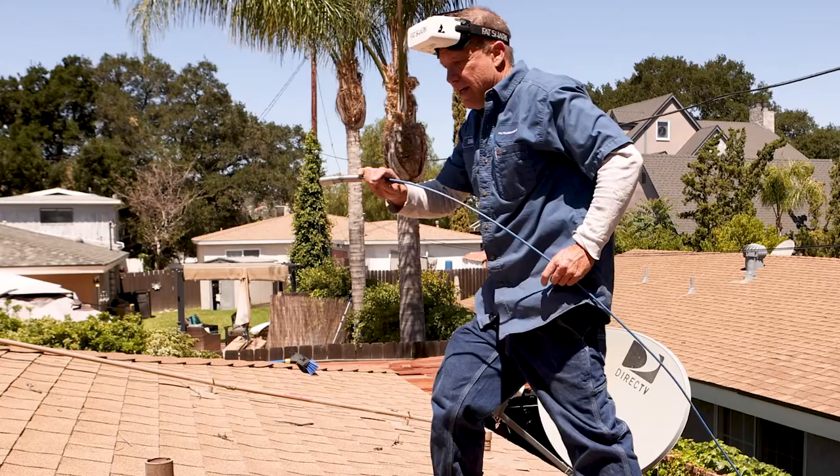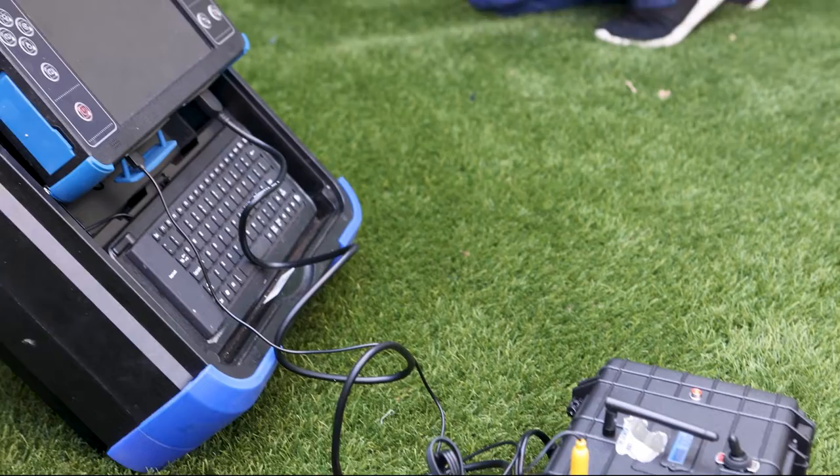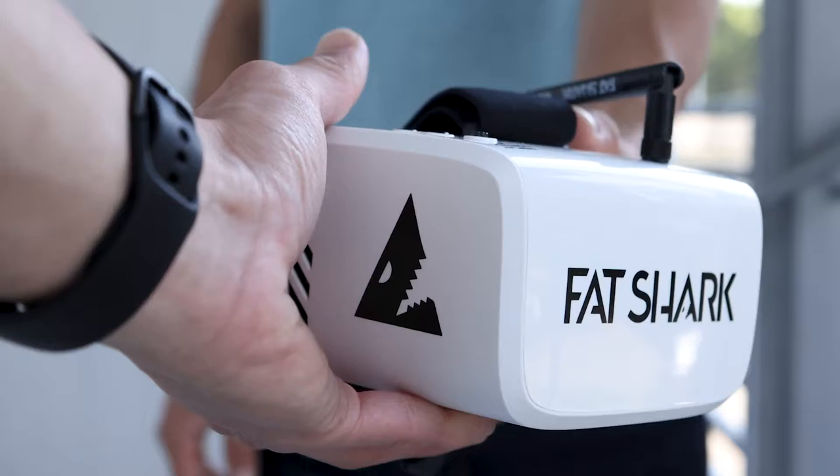If you have to use the camera from the roof vent, leave your camera and monitor on the ground. Grab your FPV goggles and camera, then climb the ladder while you leave your heavy, expensive equipment safely on the ground. You can also give a pair of goggles to your customer so they can see what you are seeing from the ground.